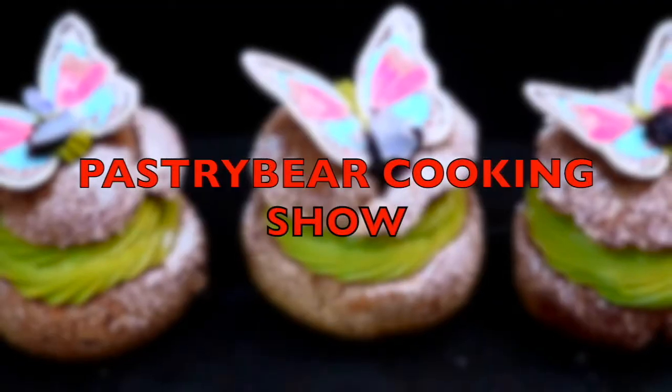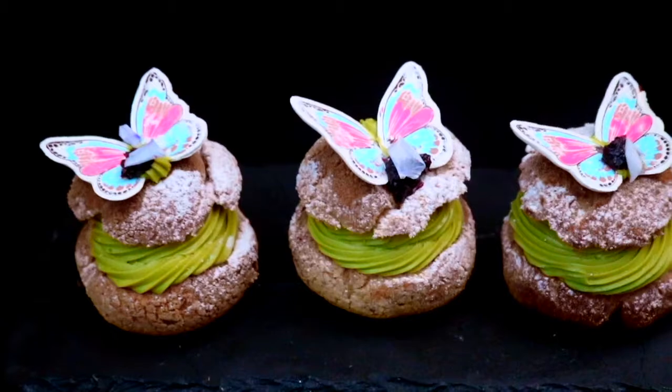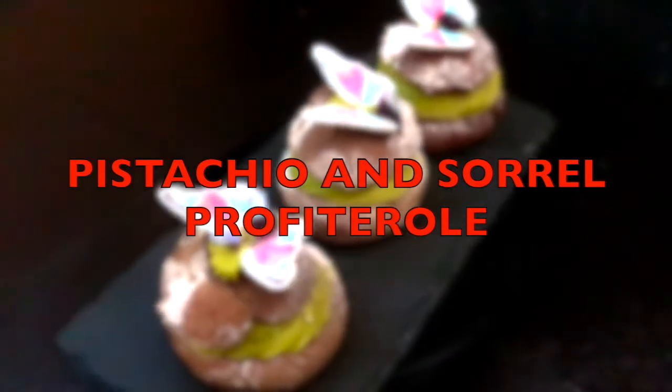What up y'all, and welcome to another episode of the Pastry Beer Cooking Show. Today we're making something for the people with the sweet tooth — we're making a pistachio and sorrel parfait roll.